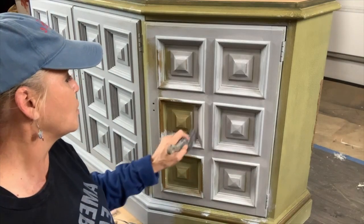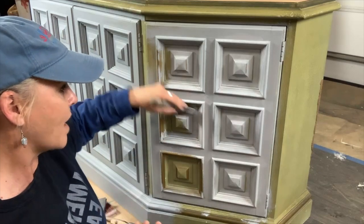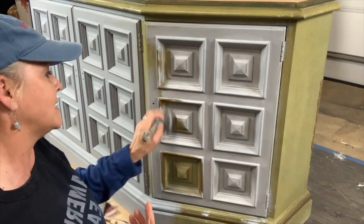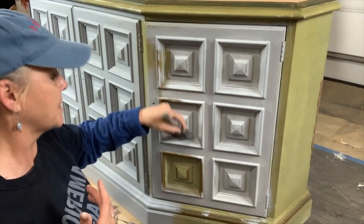You can mist your brush a little bit — that will help with drag marks. If you happen to be getting drag marks, mist your brush just slightly and that will give you a very smooth finish. In some climates, if it's really dry, the paint's going to want to dry on you quickly — especially if you're a slower painter.